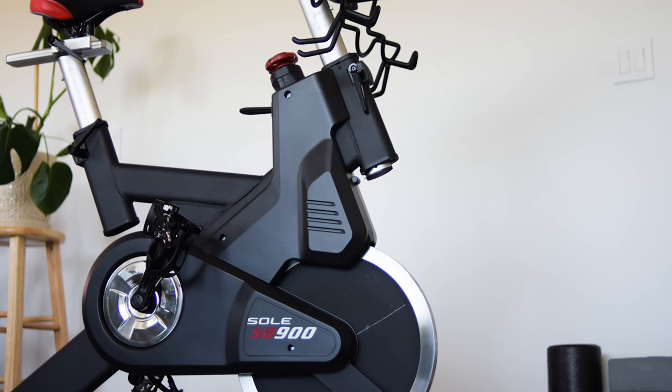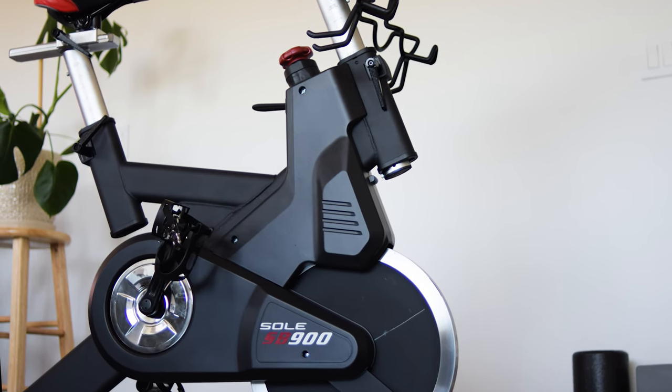Hey everybody, I'm Lance Koyke, and after about five months of use with the Sol SB900 bike, I'm going to give you my impressions — what I like, what I don't like, and hopefully help you decide if you're going to buy one or not.